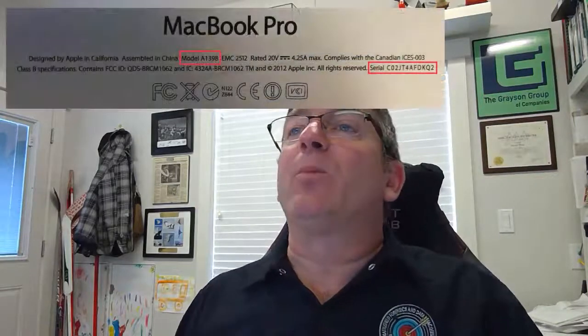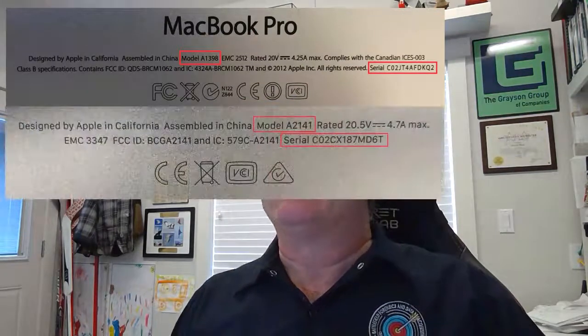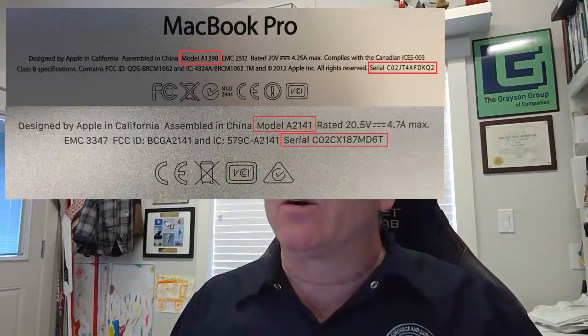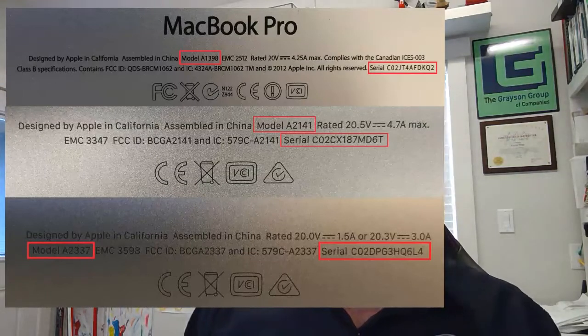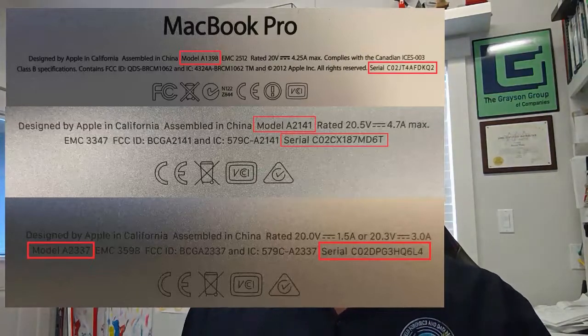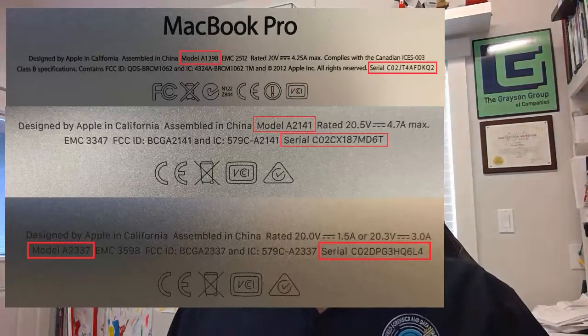In this first example we have model A1398 and a corresponding serial number. In this second example we have model A2141 and a corresponding serial number. In this third example we have model A2337 and its corresponding serial number. They all look very much the same. The only one you can really tell something from is the first one — it actually says 2012 Apple Inc. They don't do that anymore.